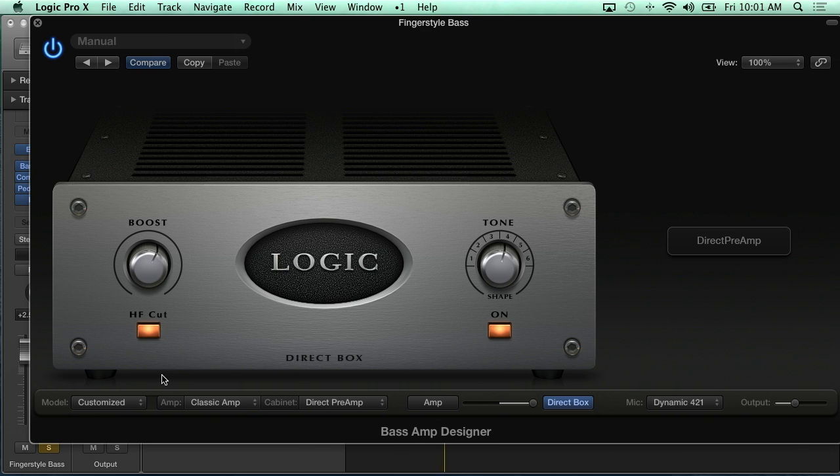We wanted to look into more of an amp that would fit the song. Same thing as with the guitar amp designer — we've got a couple different ways we can switch. We can change the overall model, we can change just the amp, meaning the head amplifier component, or the cabinet — meaning the speaker cabinet.